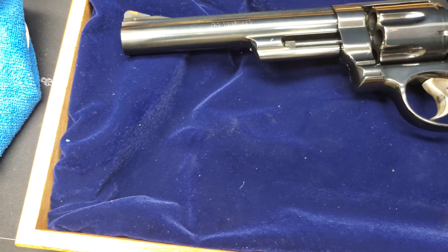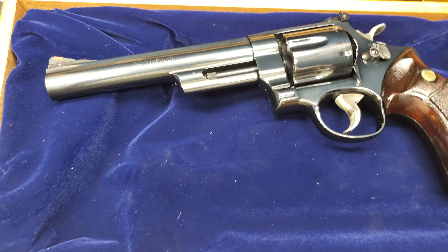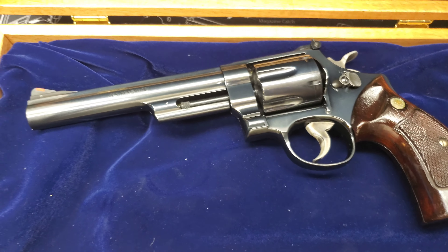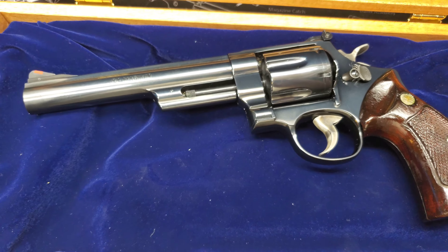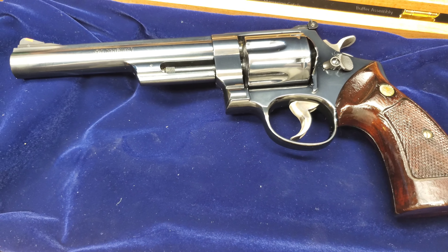So a couple things about the gun. You've got the six inch barrel — to me, a four inch barrel is not bad either if you can get an older one, but .44 Magnum in a short barrel can be quite a handful, quite a handful to be sure.